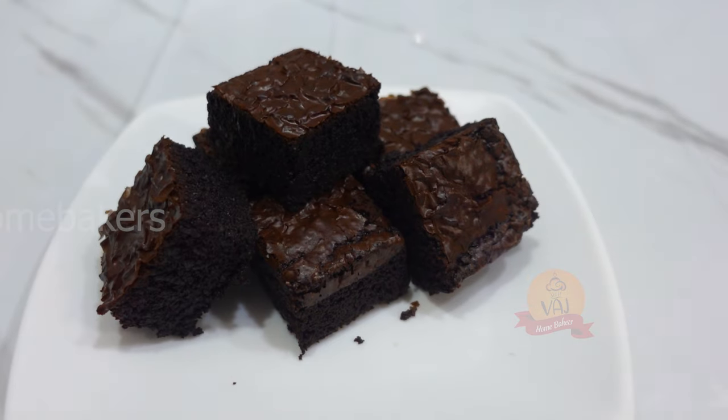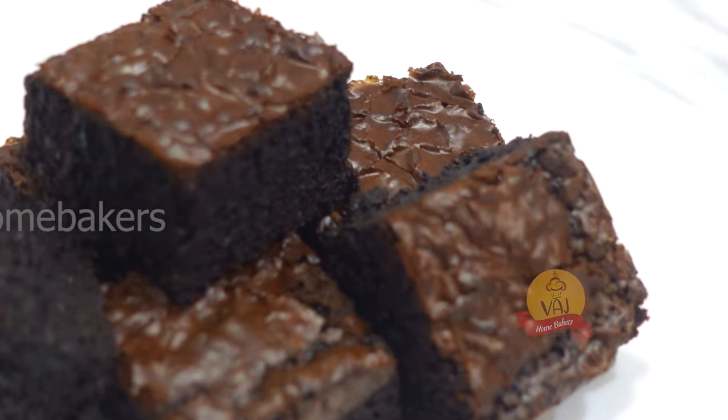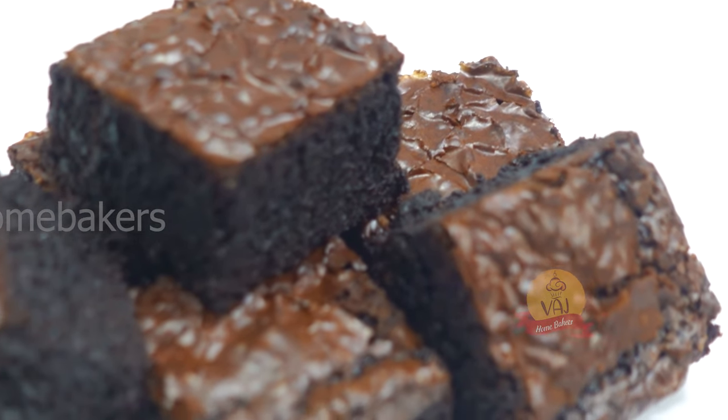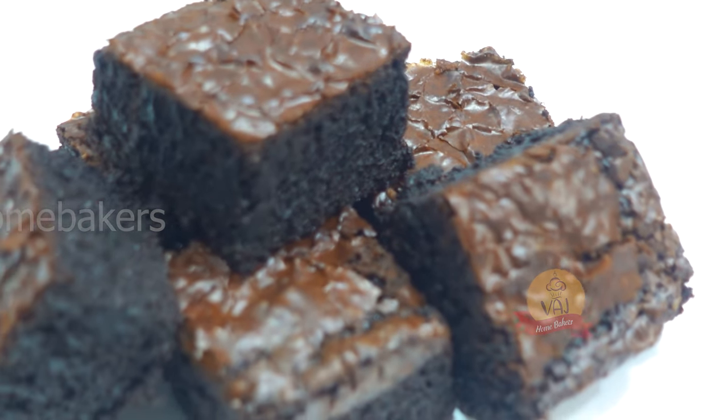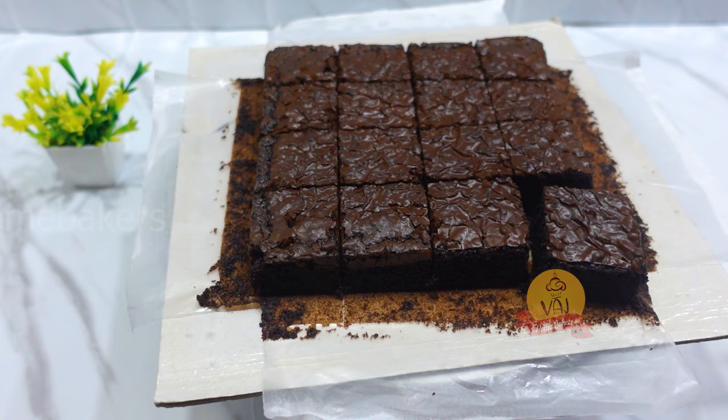Hello and welcome to VAG Homebakers. In this video, you will see the brownie recipe. The ingredients are baking soda, baking powder, butter. The brownie recipe is very easy.